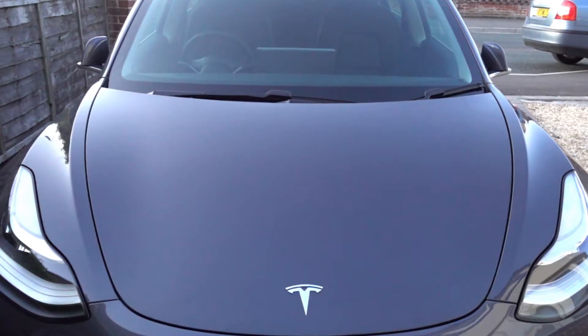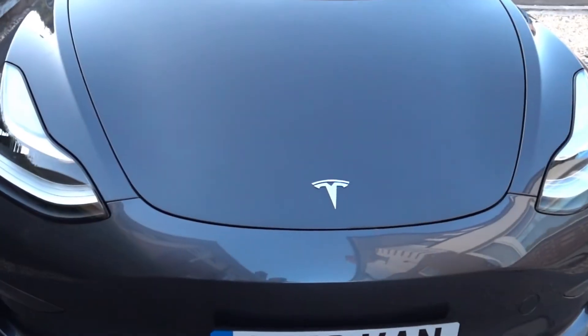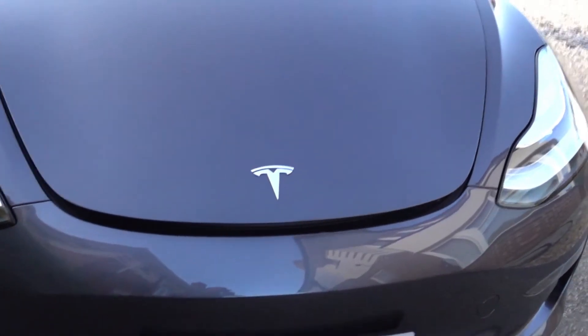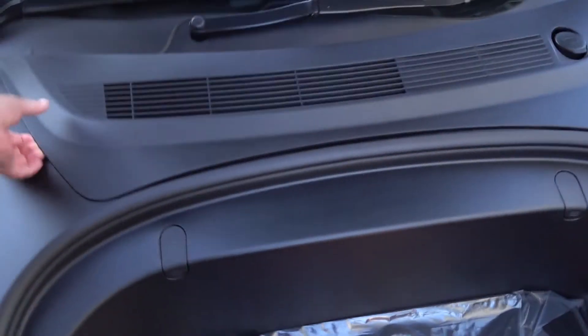It's not usually an issue but you may want to deal with it by going through Tesla service. The first thing you need to do if you get the warning is open the front trunk, then take out this panel here which simply pulls out like this — just pop it out.